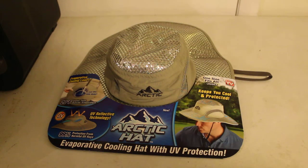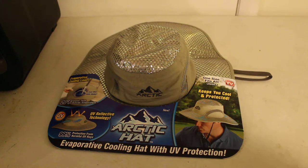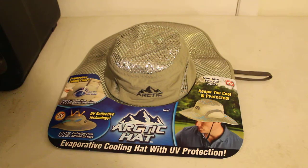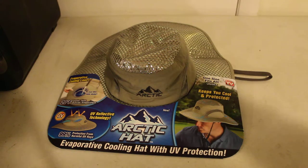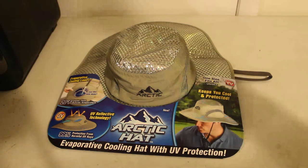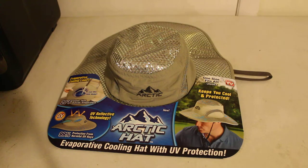Hi! Today we are going to take an unbiased look at the Arctic Hat from the As Seen On TV commercial. We are going to go over the things that it does do and the things that the commercial tells you that is complete 100% BS.